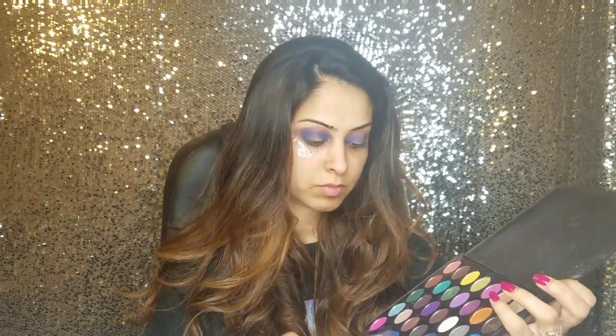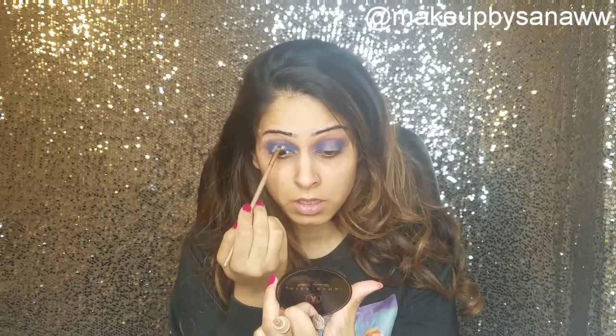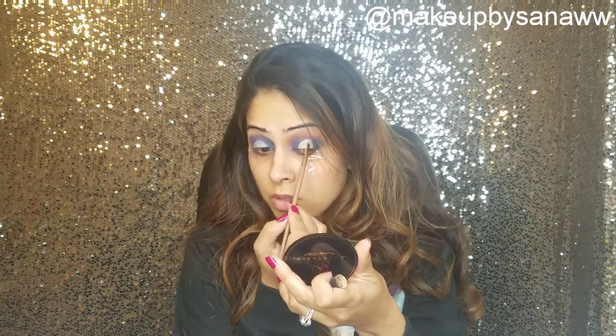I will be applying this concealer using a small definer brush in the middle of my eyes — on top of my lid, in the middle of the lid. It does not have to be neat or perfect, it can be a little messy. You just have to make sure that you do not cover the entire eye.